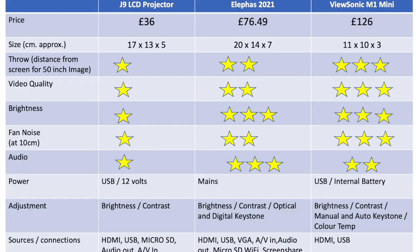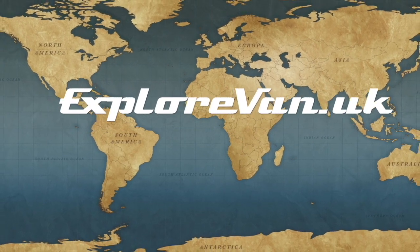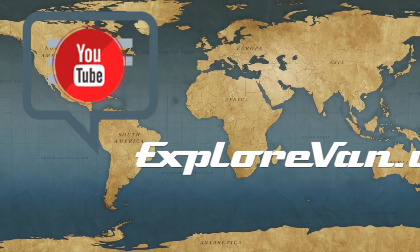Here's my summary of the three projectors — please ask any questions in the comments, and you can find links to all of them in the video notes. Thanks for watching, and as always if you have any questions or feedback please pop them in the comments below.